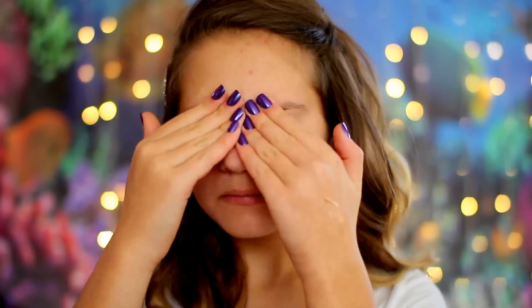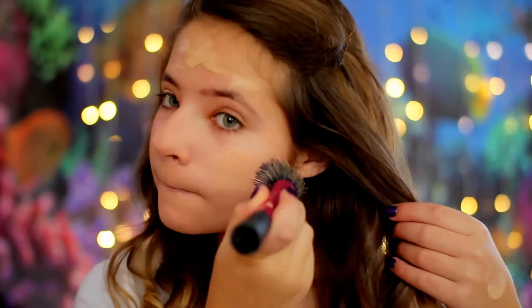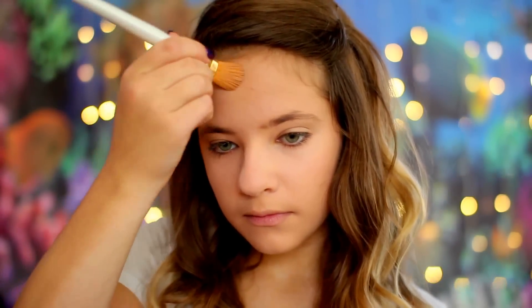For makeup, I'm starting off with some Porefessional primer and putting that all over my face. I'm then taking the NYX BB cream and putting that on my face as well to even up my complexion. Even mermaids get blemishes — I'm covering that up with the NYX Full Coverage Concealer, and then I'm also putting that on my eyelids to cover up any veins or discoloration.